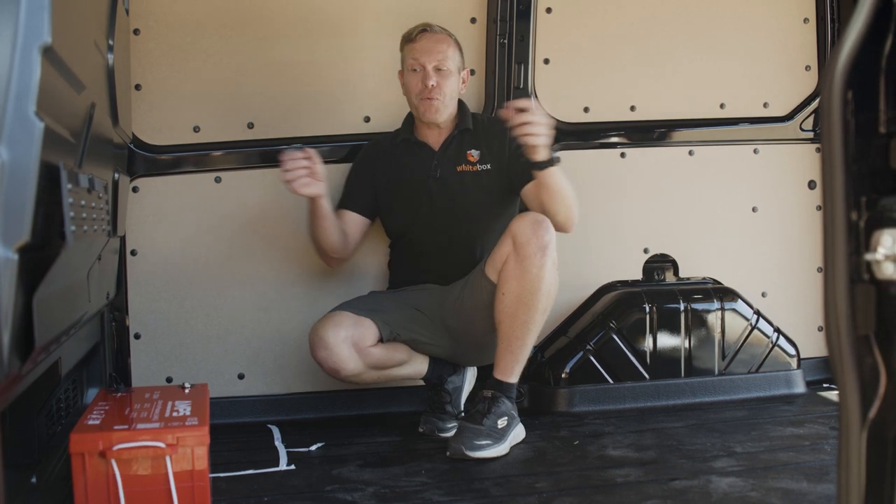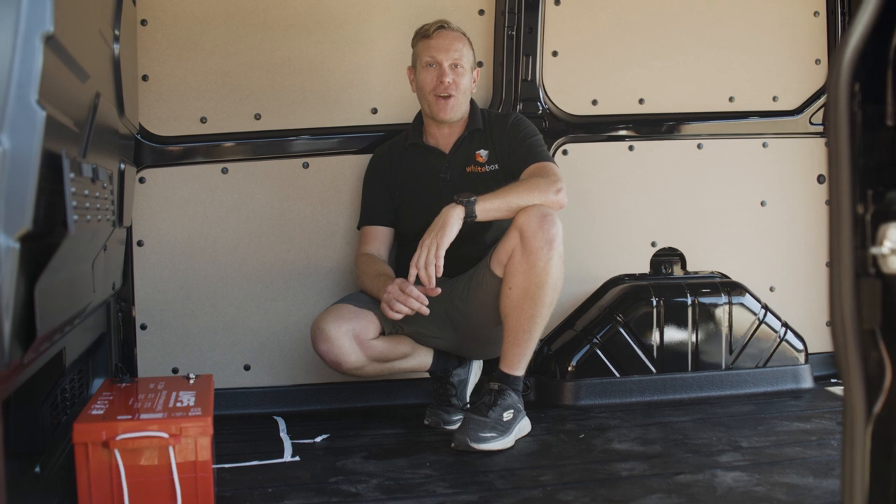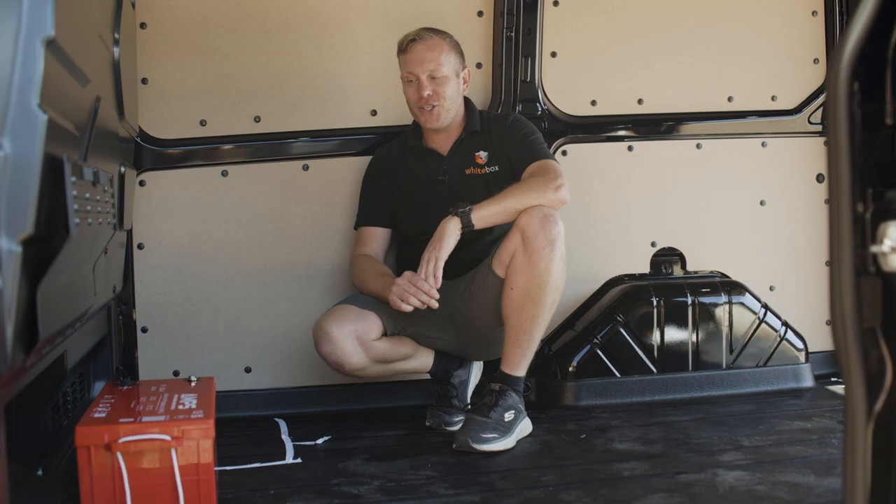Everyone, Mark here. Today we are fitting a massive on-board power system into this Transit Custom for one of my clients, Beyond Content — they're a TV and film production company.